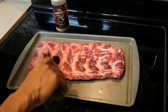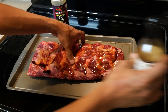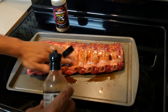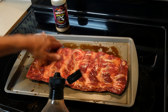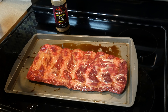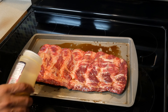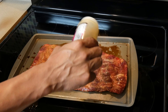Prep is going to be super simple. I'm just going to use a little bit of Worcestershire as a binding agent — all this does is help the rub stick to the protein. You can use yellow mustard, olive oil, or hot sauce, whatever you prefer. I'm going with Worcestershire just to keep that beefy flavor. For the rub, it's going to be super simple — Chupacabra Brisket Master.